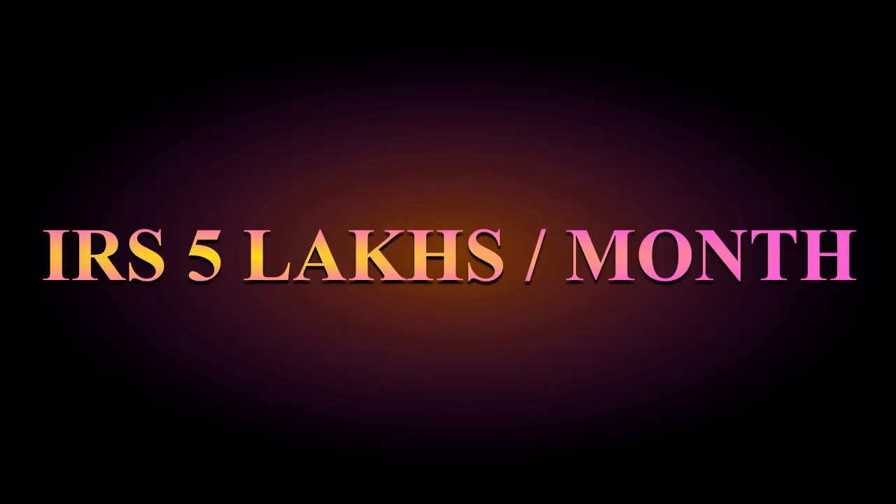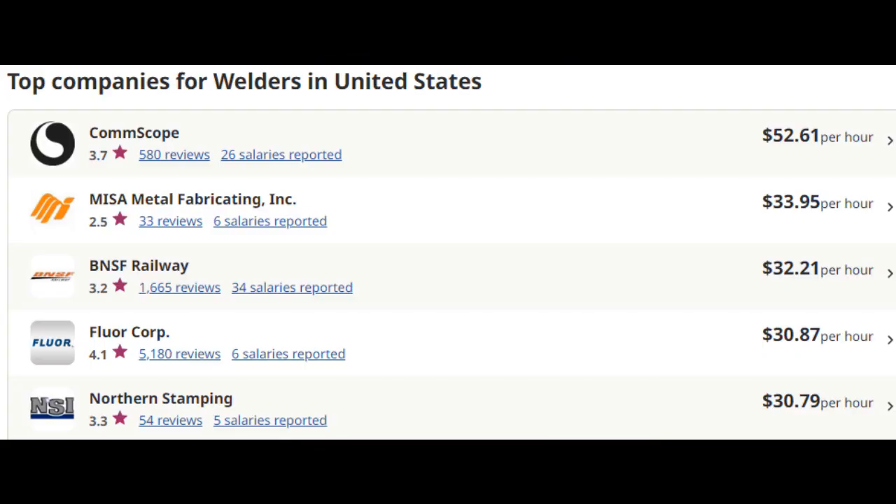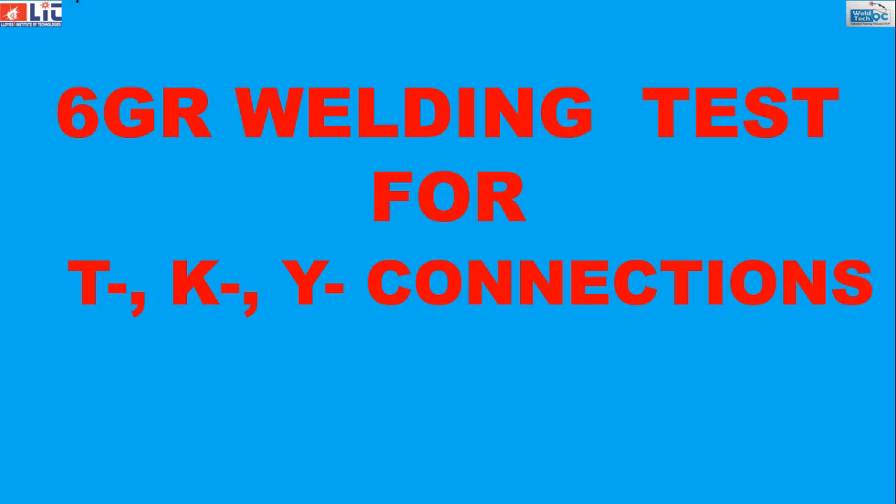This is approximately 5 lakhs Indian rupees per month, and it is even better in European countries like Switzerland and Norway. So let us go through the procedure for setting up the 6GR welding qualification test.